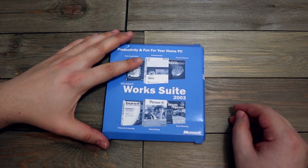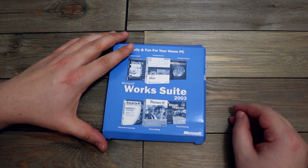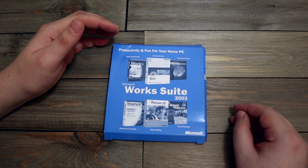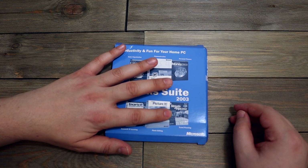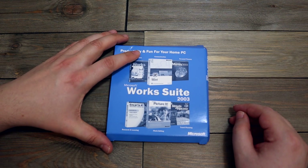Okay, here is Microsoft Works Suite 2003 — that's Microsoft Word, Money 2003, and Cards, Picture It, Streets and Trips 2002. I guess that was like Google Maps before it was a thing. This is kind of cool too, I kind of want to hang on to this — it's kind of fun.